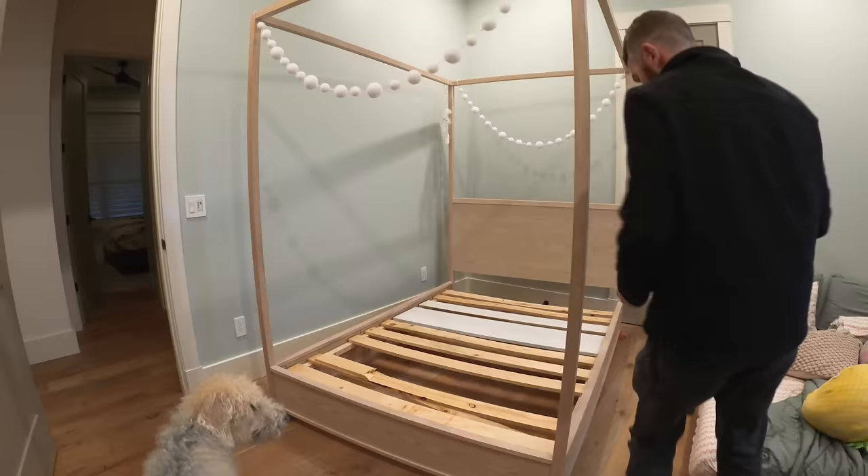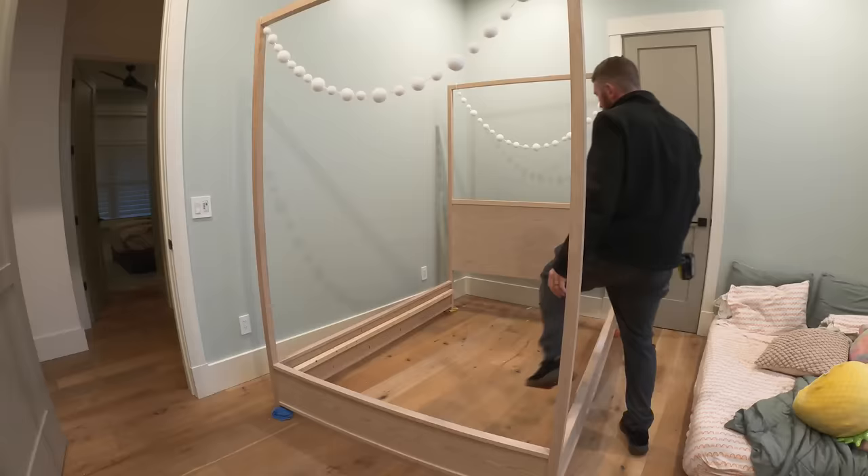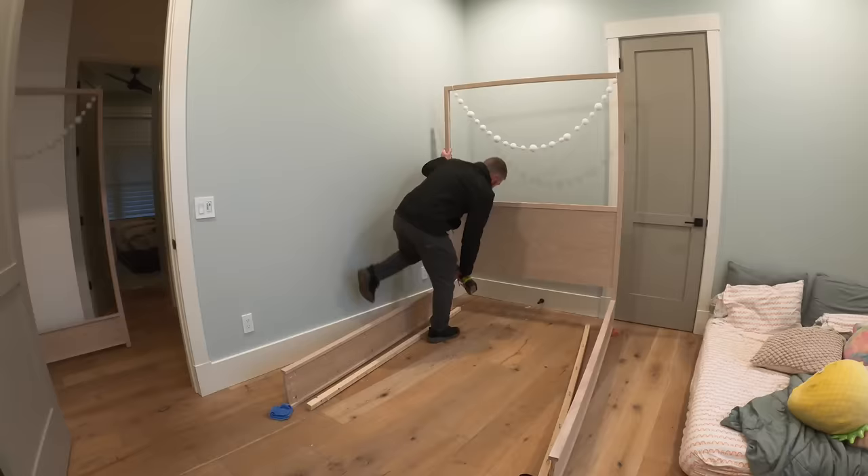When it came to the design of this bed, I was actually kind of limited on both sides. We had a closet door on one side, and then we had the entry door to the bedroom with a light switch on the other end of the bed.